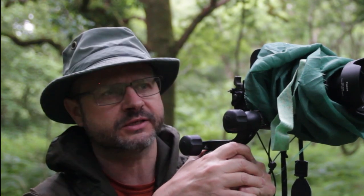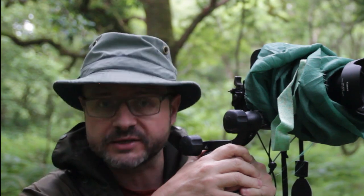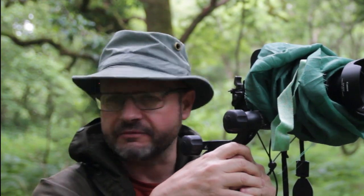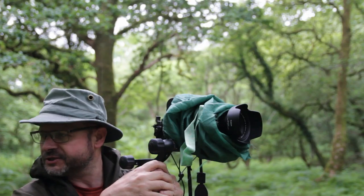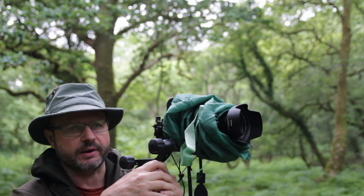I missed last week's shoot so I'm not sure if you're getting this video in sequence or if there's been a week's gap in between. If there has been a gap, I do apologise because I like to get content out every week if I can, but a few things came up and I couldn't get out — it's just the way it goes sometimes.